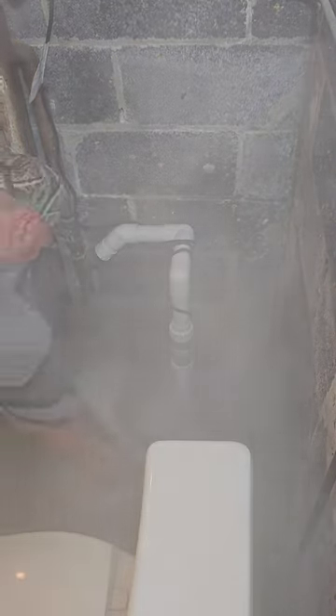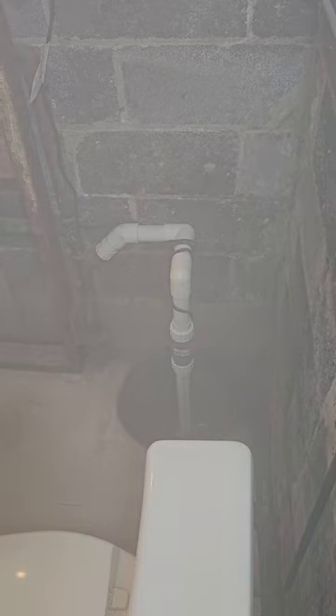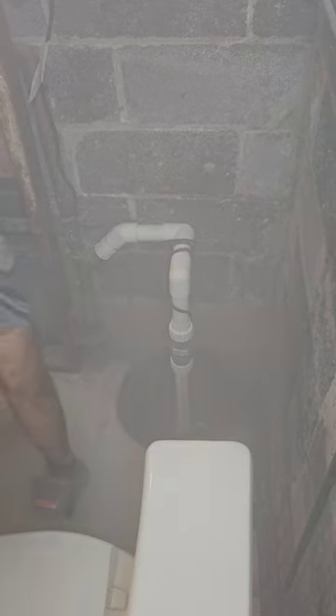All right guys, we're back again. As you can see, my helper forgot to turn the vacuum on — he starts cutting the concrete to replace this sump pump pit, smoke and dust all over the place. He's using the new mask for COVID and dust: put your shirt over your nose, that'll protect you.